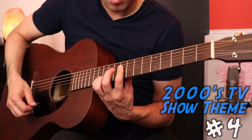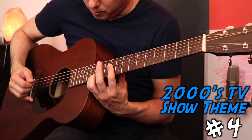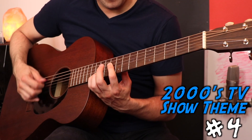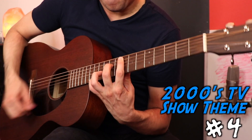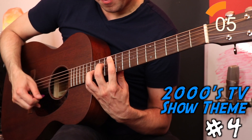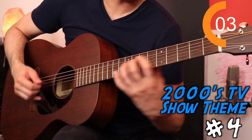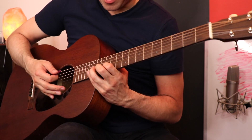Here's a real creepy one. I've got to use an acoustic for this. I think the real one has a 12-string, but I'm not sure. I almost couldn't reach the top of that one.